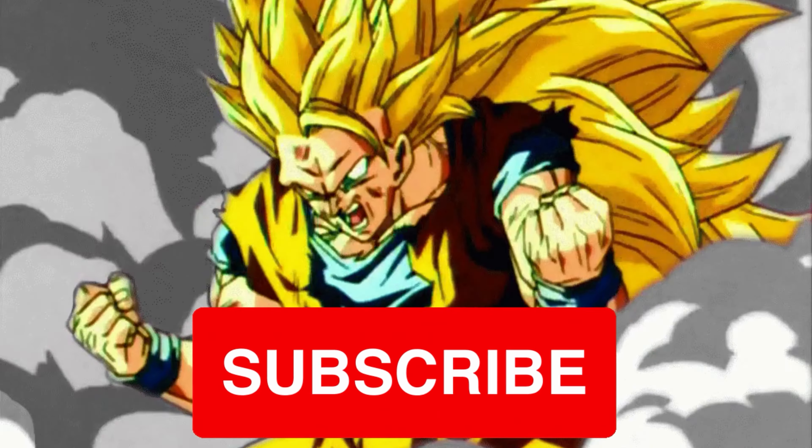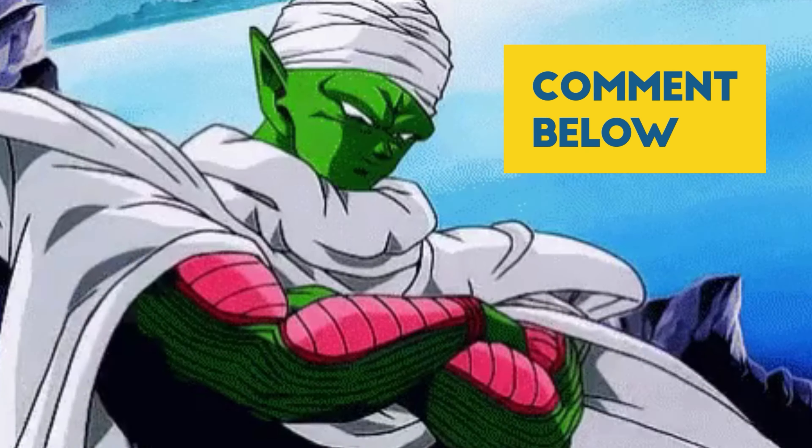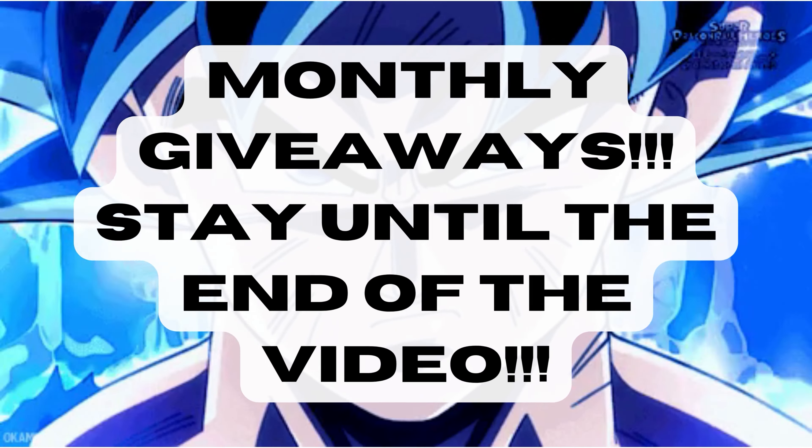Before we dive into the video, please remember to subscribe and hit the bell, like the video, comment your thoughts down below for us to discuss, follow me on my socials, and consider becoming a YouTube member to enter into our monthly giveaways and Discord server so our community can help you on your Dragon Ball figure collecting journey.